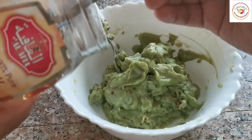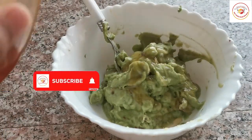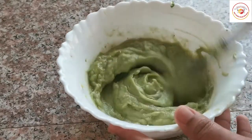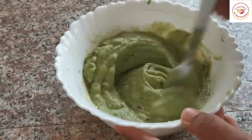Now we're going to add one or two tablespoons of honey. Since I have already added dates, I have added only one tablespoon. If you wish, you can add more honey. Mix very well until smooth.